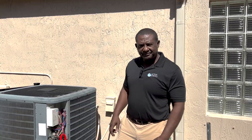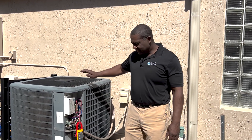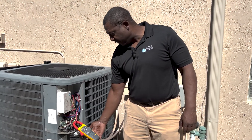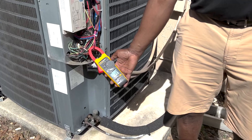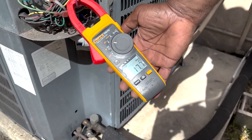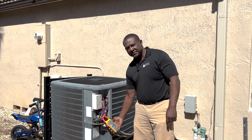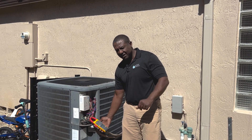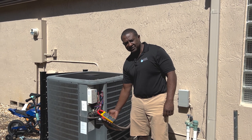All right, everybody. So I installed the soft start and the unit started. As you'll remember, the inrush current before on the start was 149 amps. And look at it now — we're talking 17.7 amps to start this 5 ton unit. That is better than 80%. 80% would have got me 30. I am well above 80%.